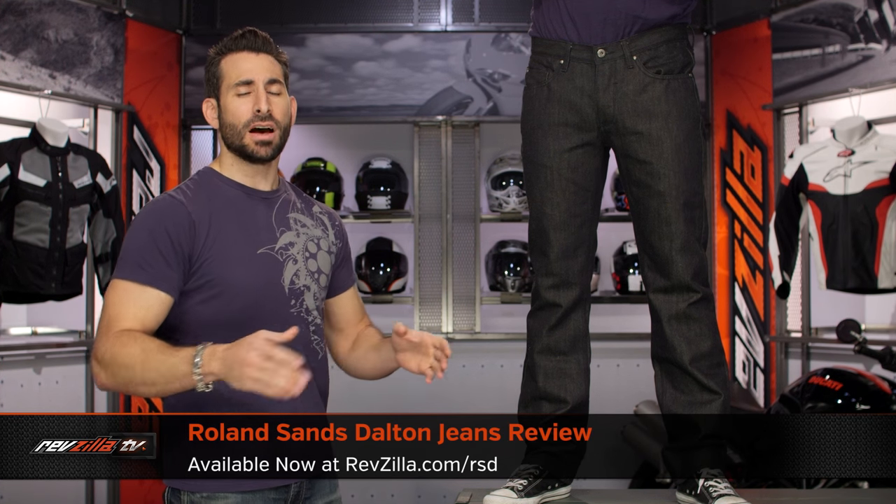Hey, this is Anthony from RevZilla TV — watch, decide, and ride. Welcome to our detailed breakdown of the new Roland Sands Dalton jeans, available at RevZilla.com.